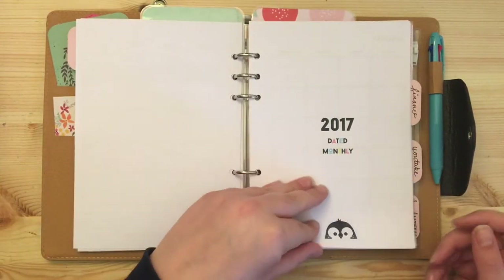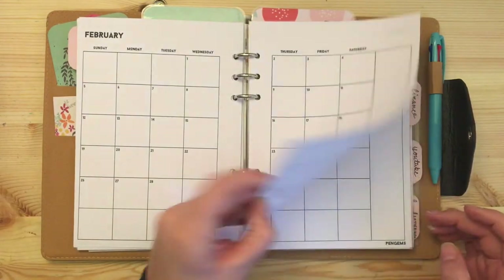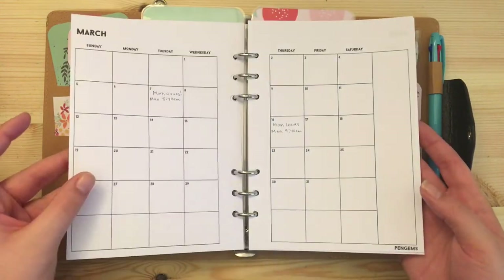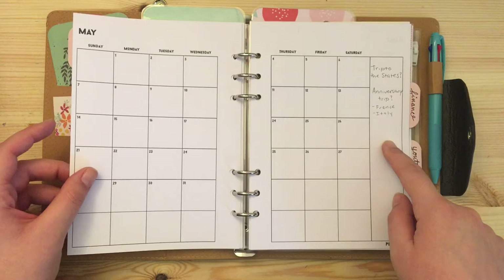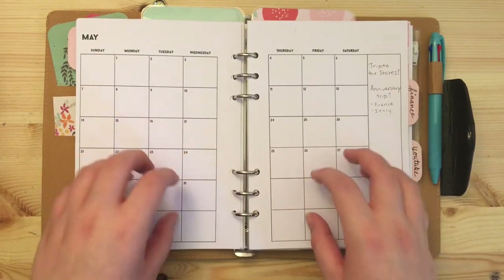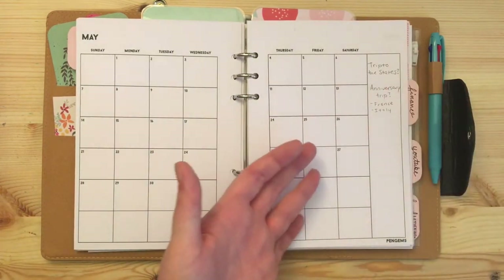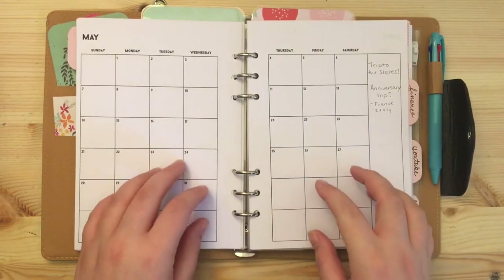Here's December, which is set up similarly — I have the holidays relevant for December, events, traveling, a few YouTube things, and some notes about going to London and places I want to go. It's just very simple. Then here's 2017 — I have the whole year in here as well, and if I have far-off planning it's usually just ideas for the month, like our second wedding anniversary and whether we want to go to the States.